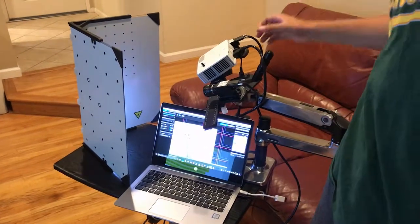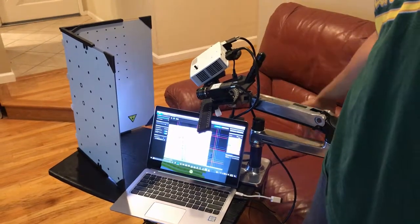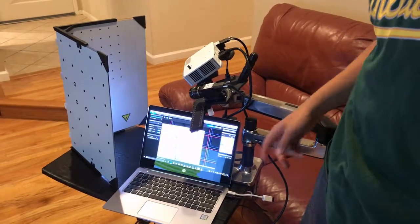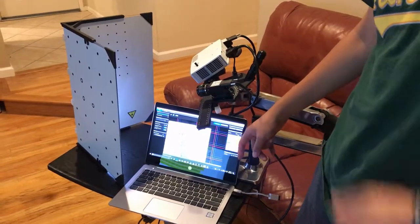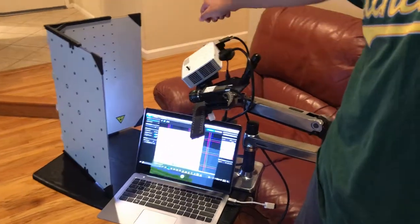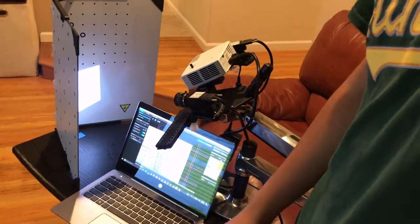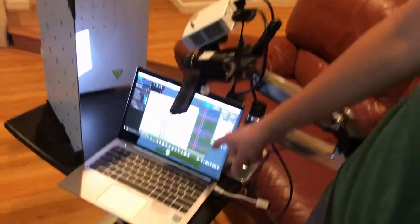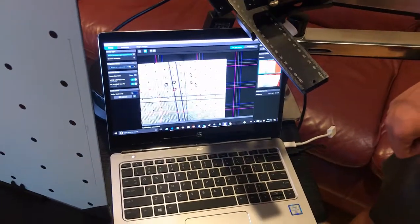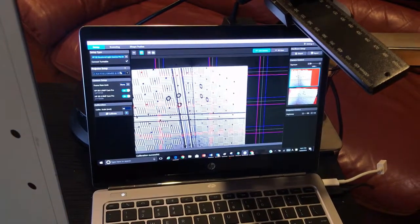Some minor repositioning of the scanner is needed for good calibration. Move the scanner vertically or horizontally to maximize the light pattern on the panel. Then we need to look at the camera view windows in the software. Make sure the pattern is visible, clear, and focused by moving the focus knobs. Look at the red intensity sine waves on the image and adjust the brightness slider in the software to ensure the sine waves fit well within the pattern lines. Now, click the calibration button.